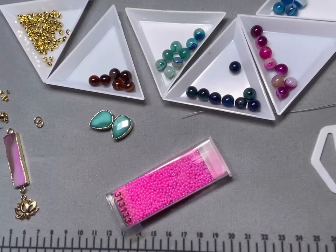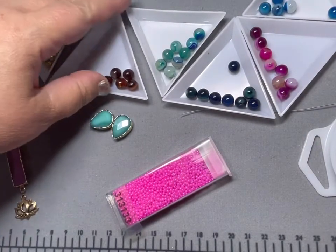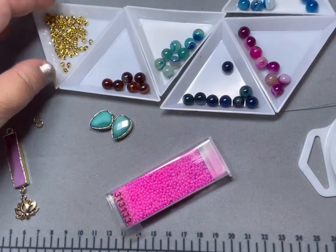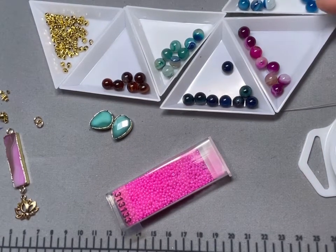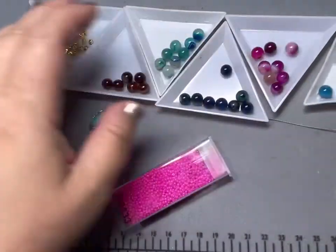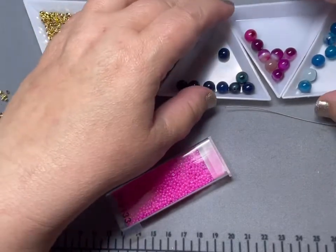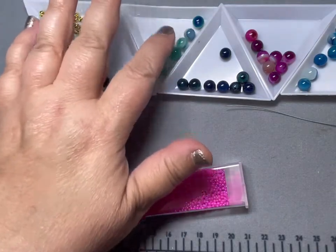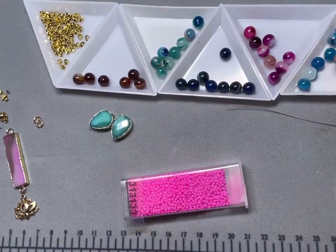We're going to do a tutorial on just a gradation of the pretty agate beads that I bought. I've separated them by color as close as I could get because I'm going to do a color block type of stringing — basically in this order: the brown, then the aqua, then the dark blue, then the pretty fuchsia color, and then this beautiful ocean blue color.